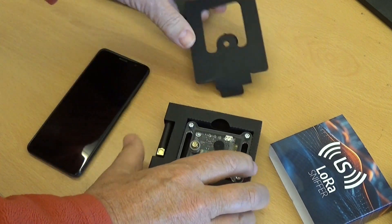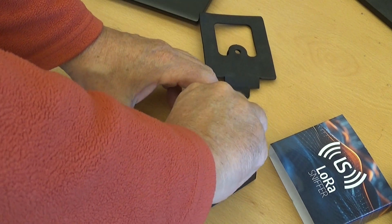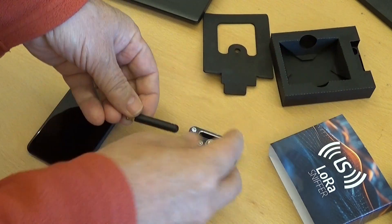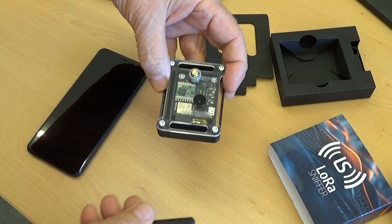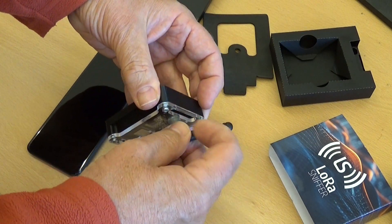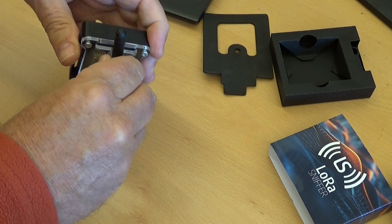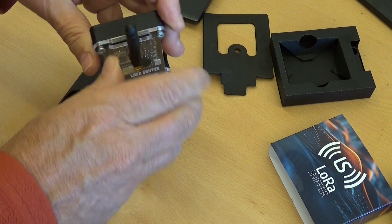The device comes in a small handheld housing that can easily be placed or fixed anywhere. A typical standard antenna is delivered together with the hardware, but of course you can use any antenna you like. The standard antenna connector allows for a wide variety of antennas.